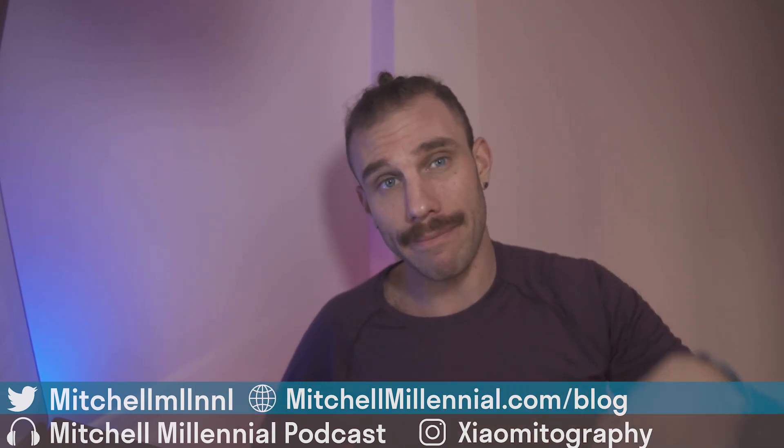Let me know if you've been using the new Google Assistant ambient mode in the comments below, or if you just discovered it from this video. Until next time, it's been Mitchell. Peace.